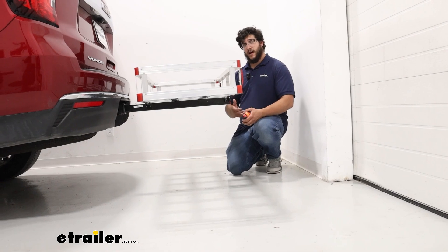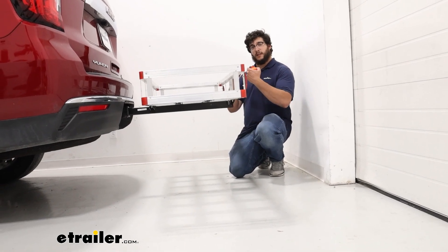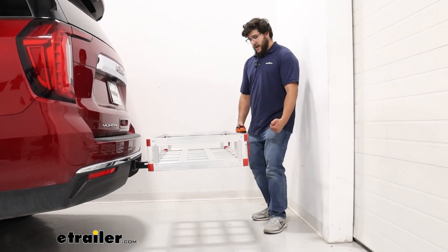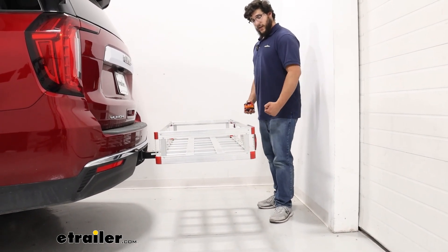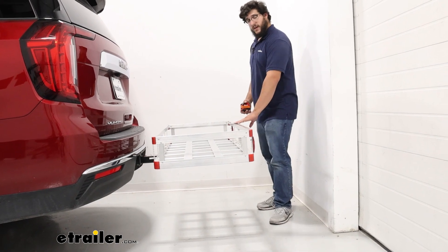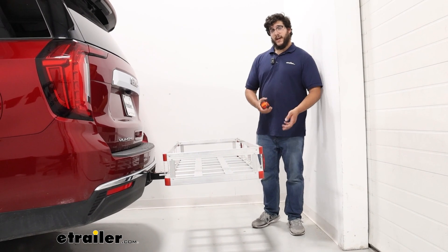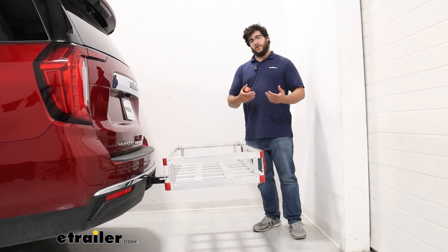Something to think about is the lift required to get heavier items in here, because it is pretty high. If I have a generator in my hands and I have to lift it up here, I not only have to lift it up that high but also above this wall to put it inside the carrier. So in that case, I recommend grabbing a friend for those really heavy items.